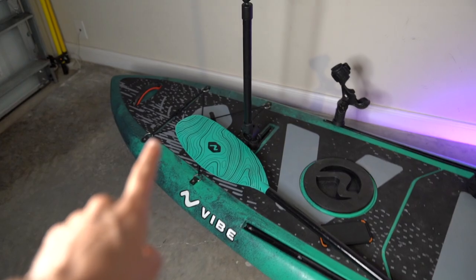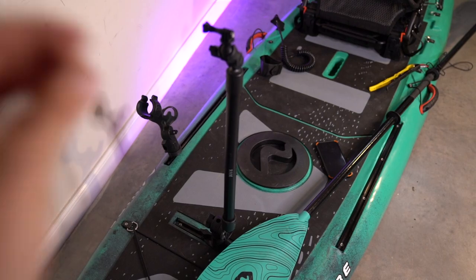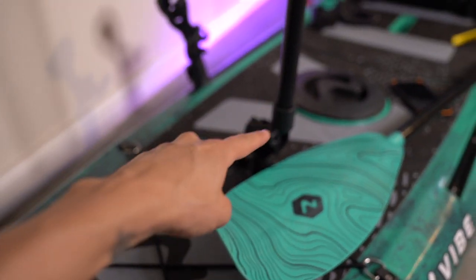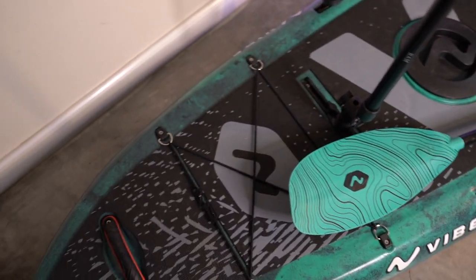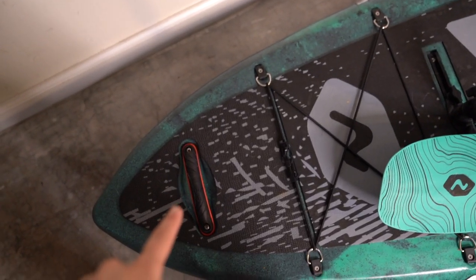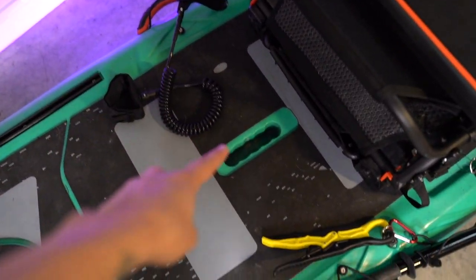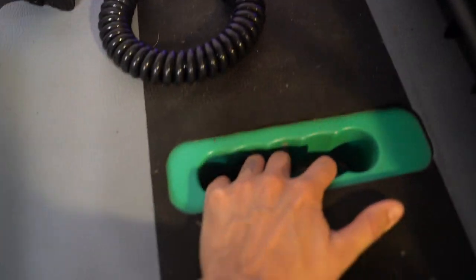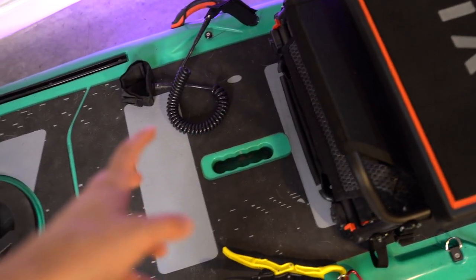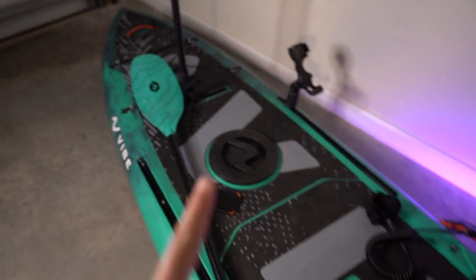Let's start up in the front. One of the most important things with fishing kayaks specifically is having a lot of places to attach things. Starting in the front, you have a handle. There are actually five handles on this: one in the front, two on either side, a nice hidden handle in the middle — which is very functional for carrying it sideways — and one in the back.